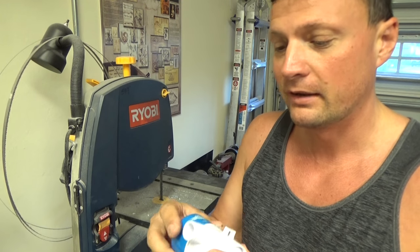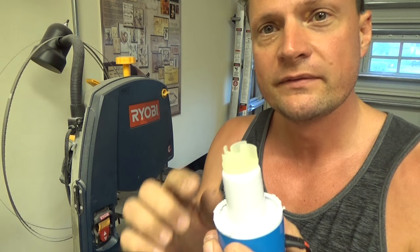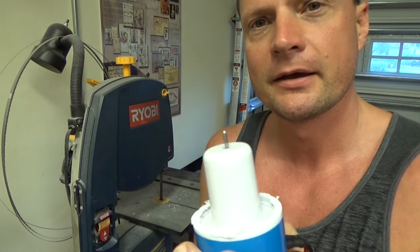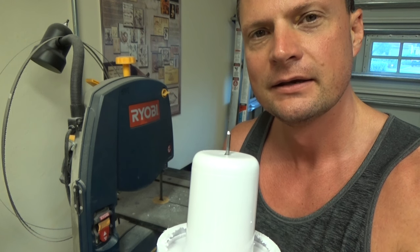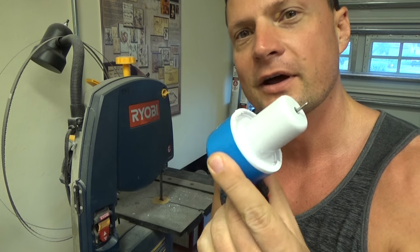That was it — literally one minute's worth of work — and now we've got this. You can see we've got the impeller on the end, and the cool thing about this is that's just a friction fit. A little bit of a tug and it comes right off. Now you've got a shaft that's about two millimeters in diameter, it's already got a flat on it. The only thing left to do is clean up your edges with a little bit of filing or sandpaper, and you've got a ready-to-go motor.